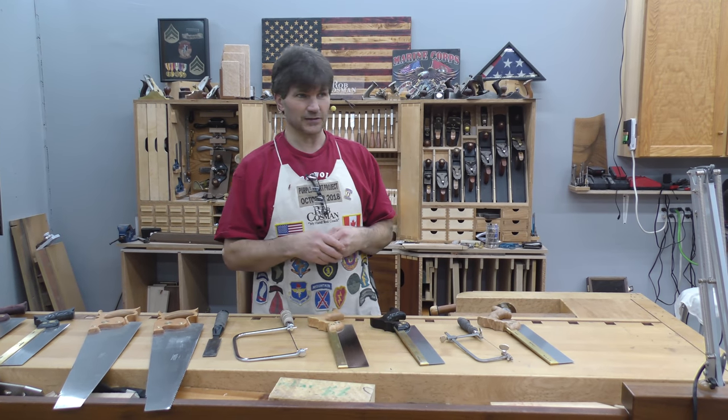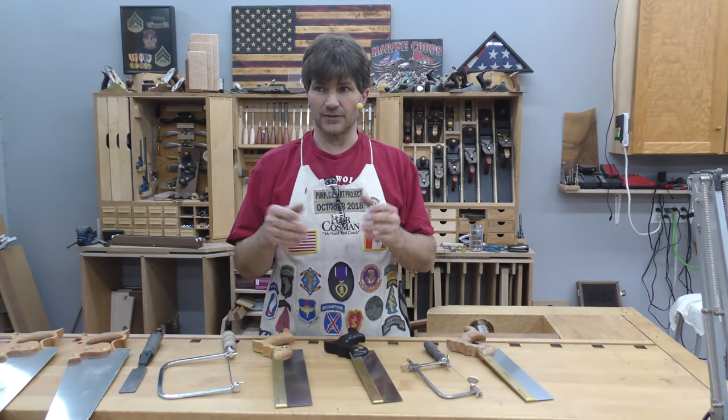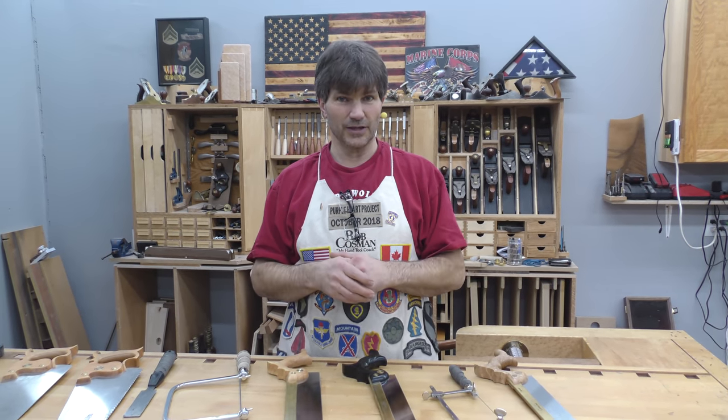I do that frequently. In fact, a lot of the furniture we build uses no power tools at all. In saying that, if you look around a regular shop at all the different powered saws — band saws, chop saws, table saws — all those functions have to be done with hand tools.